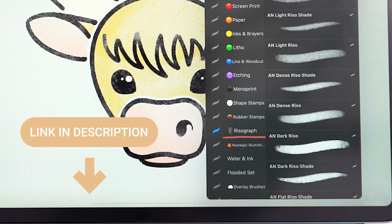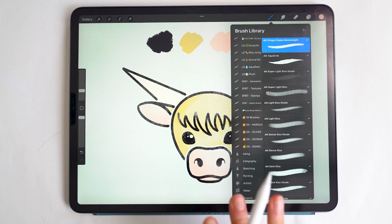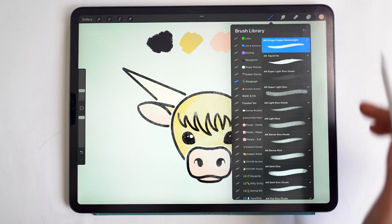I will have these Risograph brushes linked in the video description below. If you want to follow along exactly, you can follow along with any style of brush for the drawing portion — if you want it to be as close as possible to this graphic monoweight look.